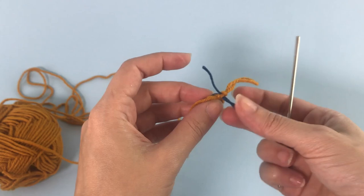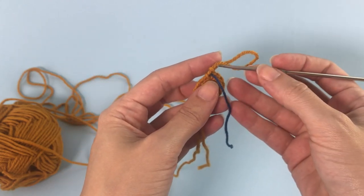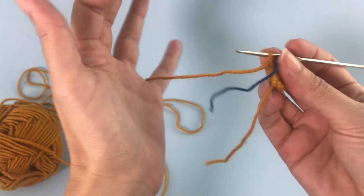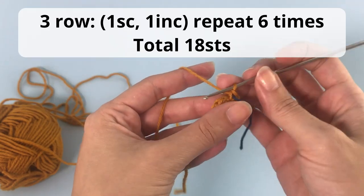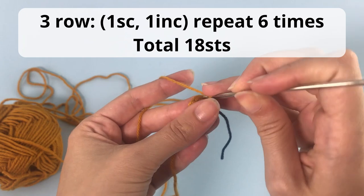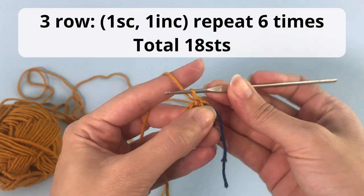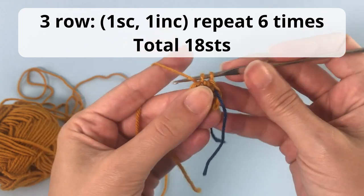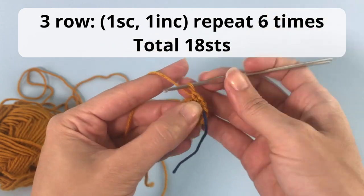For the third row: one single crochet, one increase, and you will repeat this six times. So you make one single crochet and one increase, which means two single crochet inside the same stitch. You repeat this all the way around.